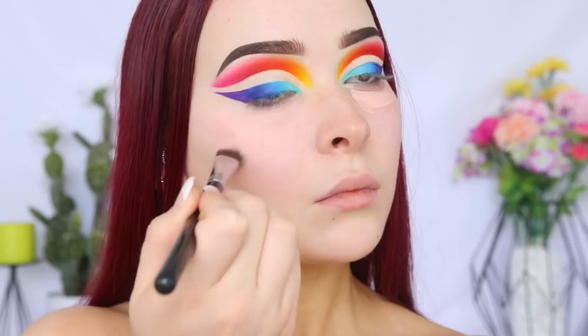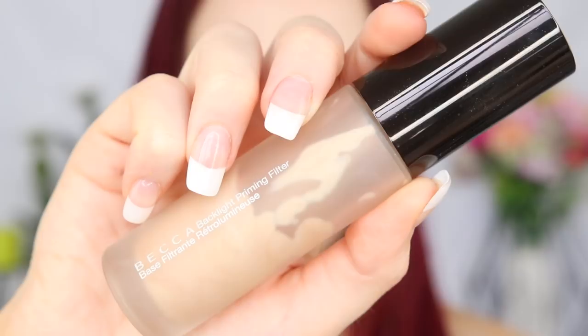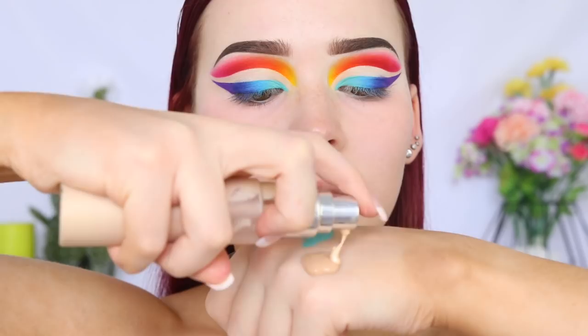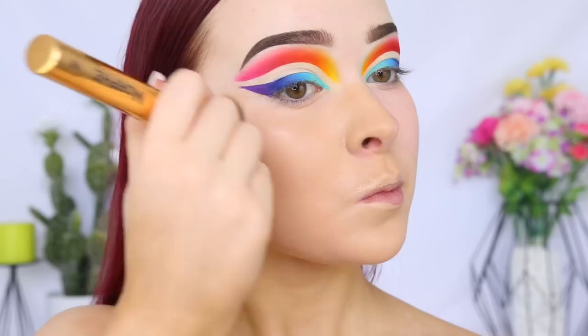I'm going to be using a foundation that I have not put down since I started using it, and that is the Maybelline Super Stay 24 Hour Full Coverage Foundation in the shade Soft Bronze to match my fake tan. I also mixed in some of the Becca Backlight Priming Filter just to give my skin that dewy glow. I have been loving this foundation — the coverage is amazing, the finish, and it is drugstore. Amazing, love it.